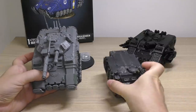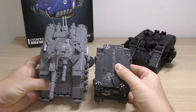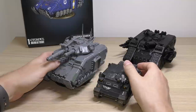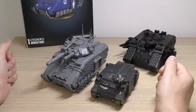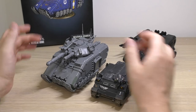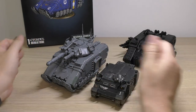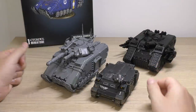I just want to show you it next to a Rhino - everybody knows the size of a Rhino. It does dwarf a Rhino on that base as well, and it does make it look a bit odd with the tracks, but it is what it is. The turret has now had the effect of making the tank look thinner, whereas the other turret made it look quite wide.